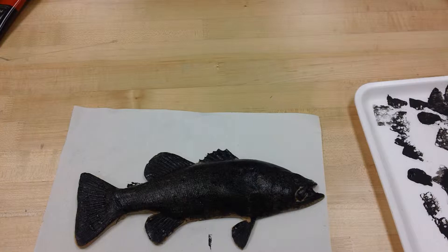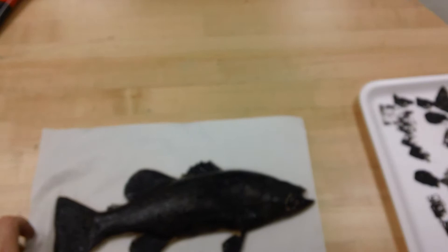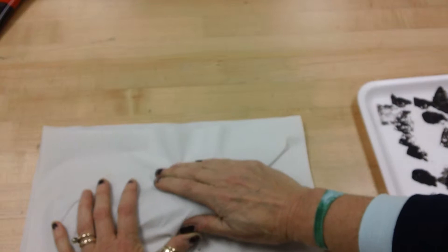Alright, so I think that's pretty good. Now I'm going to take a piece of paper and I'm going to very carefully lay it over the top of my fish. Now once I put it down I cannot lift it up again.